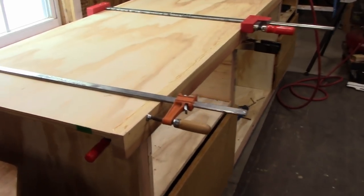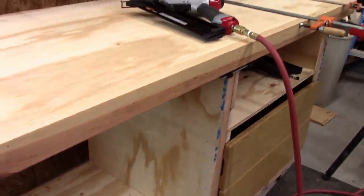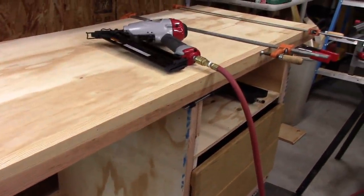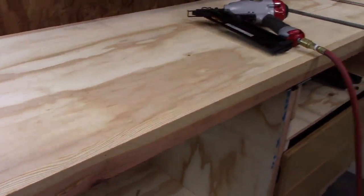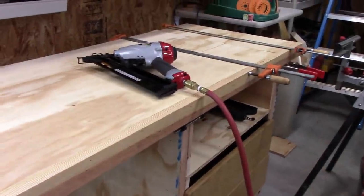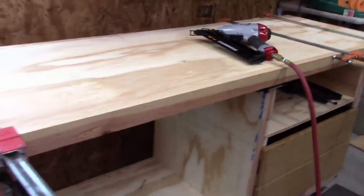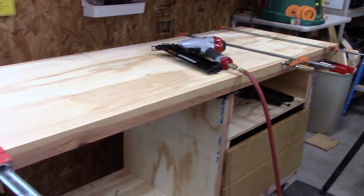Here's the top — I found a piece of 150-year-old old-growth pine and put it on the edge of the plywood, glued it on there to give it a nice look. Once I put a little finish on there the grain will pop a little bit and I'll get to enjoy it all the time as I'm working.